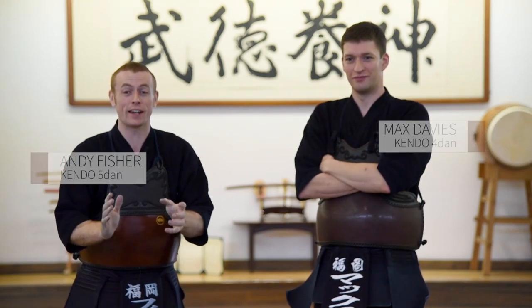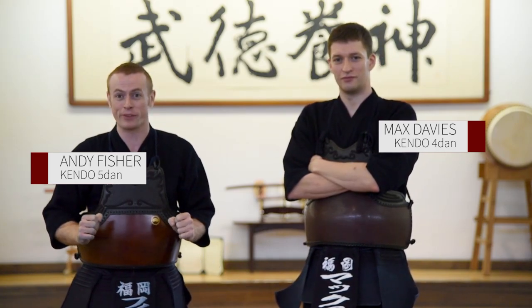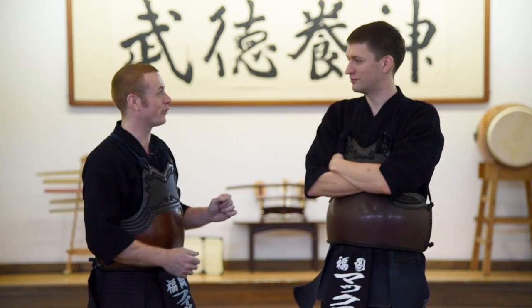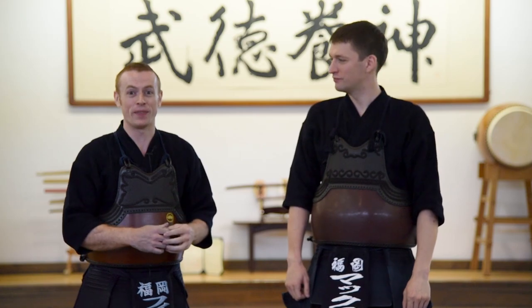Welcome to The Kendo Show. Today we're here in Shubukan, courtesy of Fukuoka University of Education. Absolutely beautiful dojo and I'm so happy to be bringing you an episode of The Kendo Show from this beautiful place. I'm here with my friend Max Davies. Max has been on the British team with me several times — we've been in lots of tournaments and events together, and I'm very happy to have him helping me demonstrate some of these techniques.